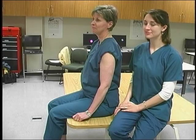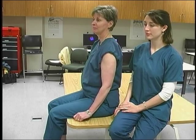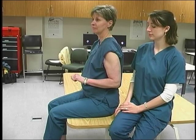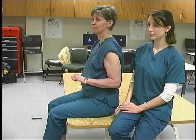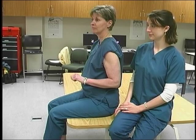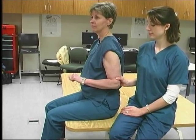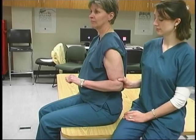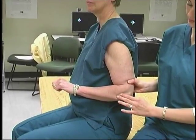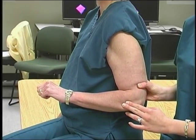To test forearm supination, position the patient seated with the humerus adducted, the elbow flexed to 90 degrees and the forearm in full pronation. The therapist stands on the side being tested. Stabilize by holding the humerus posteriorly just proximal to the elbow. Palpate the supinator on the dorsolateral aspect of the forearm below the head of the radius.